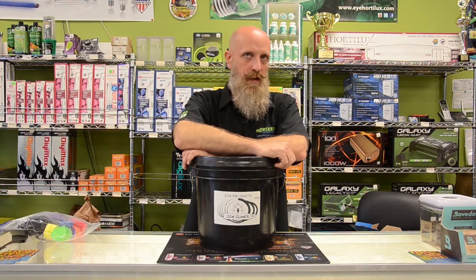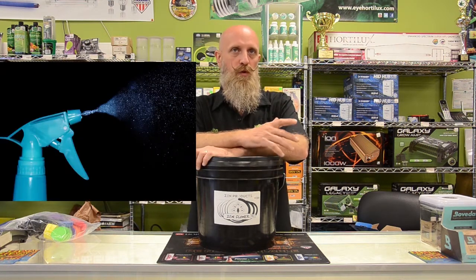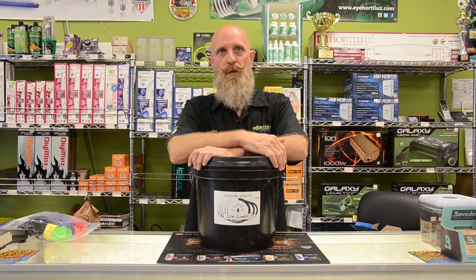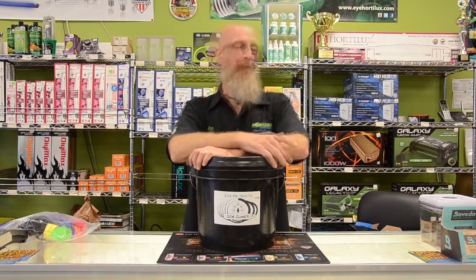Some plants will bounce back — it's situational. You could go in with a spray bottle and spray the roots. Obviously it's going to depend on how many plants you have and how valuable they are at that time. It's not very feasible, but it's very doable if you want to keep that plant alive.